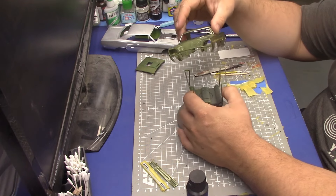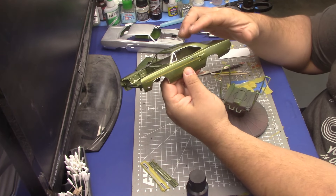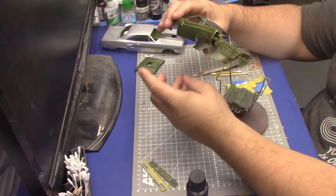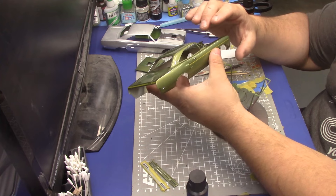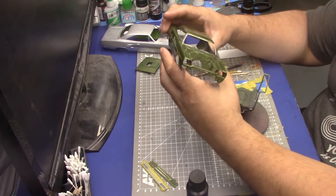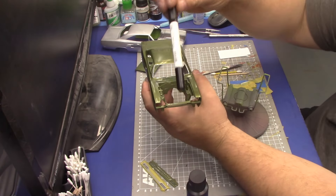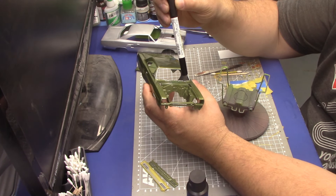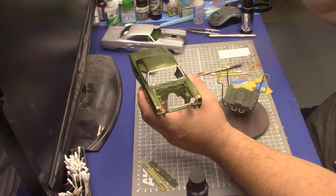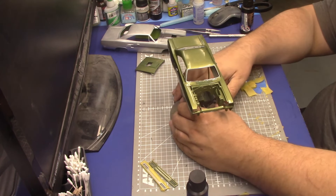I've done my wheel arches, the side window molding, the rear, and now the windshield. I just need to do this side, put my wiper arms in, and we'll be there. I generally take a Gundam pen marker and do my wiper blades in black after this. So that's how I do them — hopefully it wasn't too boring and you're still awake.